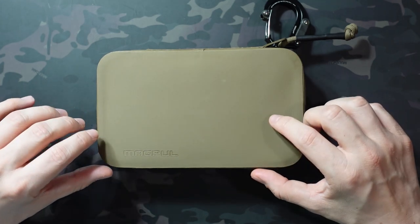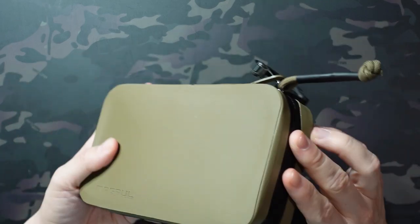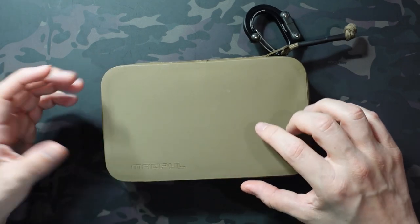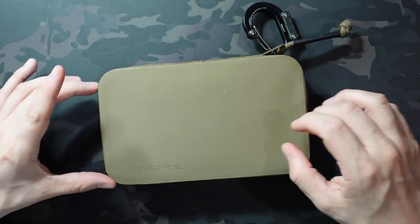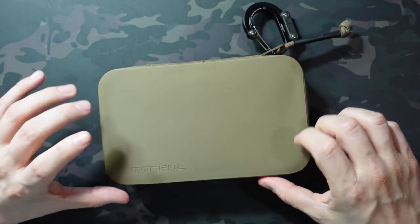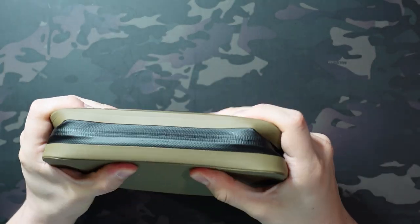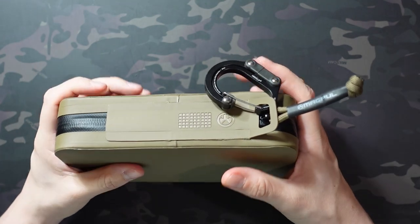There are four colors available — this is Flat Dark Earth, but you can also get it in black, orange, or red. The material is really interesting. They describe it as a polymer-infused textile, which is waterproof and semi-rigid. It basically feels like rubber and is definitely waterproof — water just beads right off. You can hear it has a slightly vinyl-y sound to it. It's got YKK AquaGuard zippers, so it's going to be super weather-resistant. It is pretty rigid but has some bend to it and keeps its shape well.